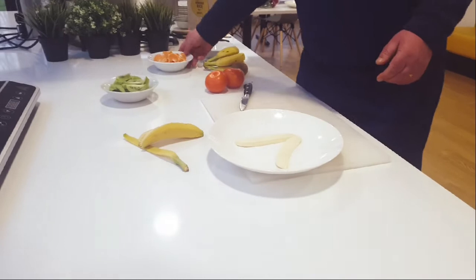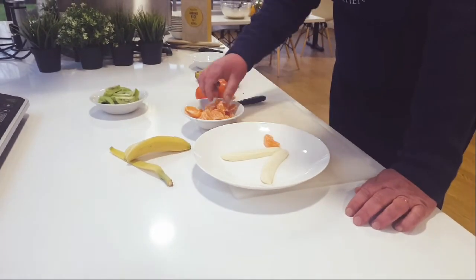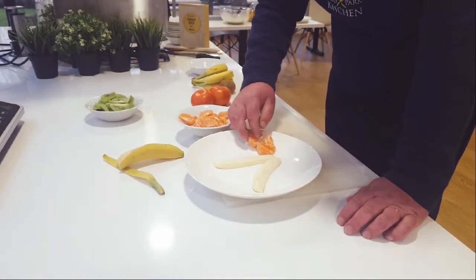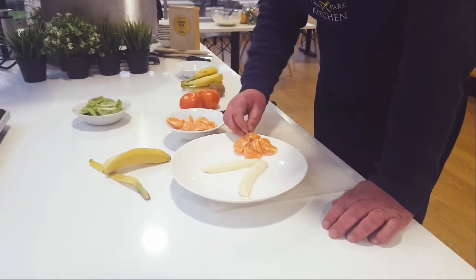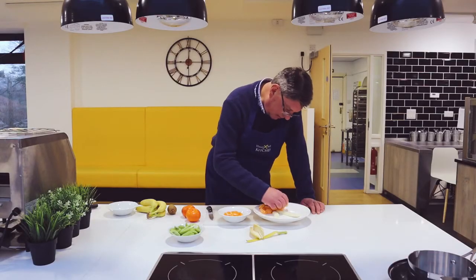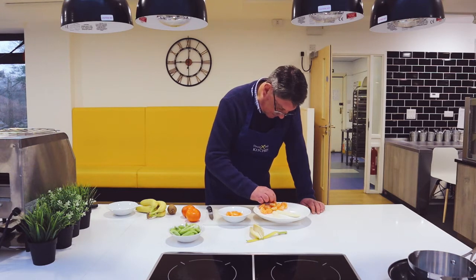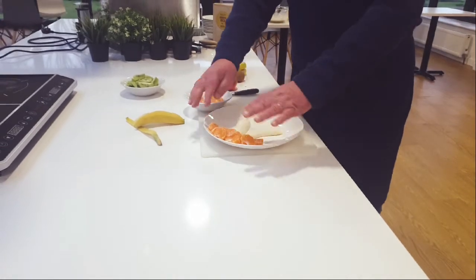So what do you think we're going to make starting like that? Well, I was thinking, as we are all missing the sun, shall we do a little desert island? So what do you think the bananas are? This is the beach, the little island.